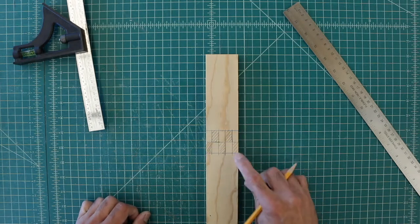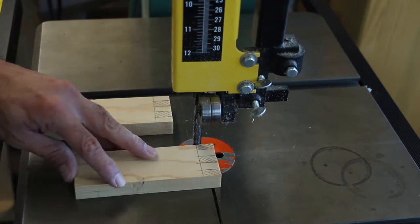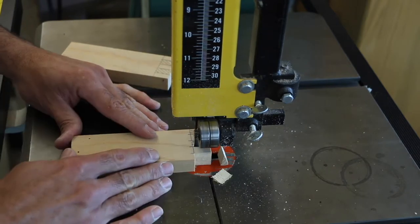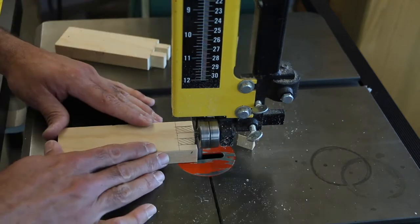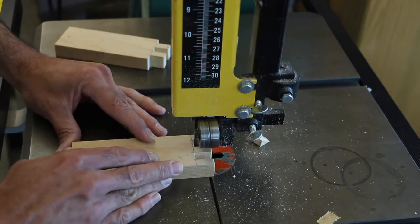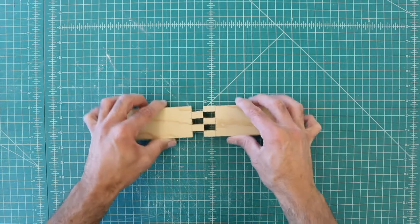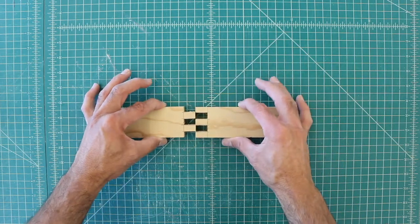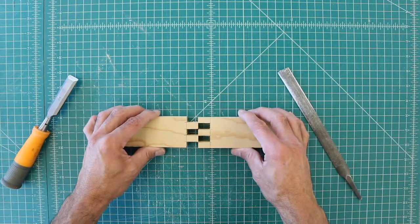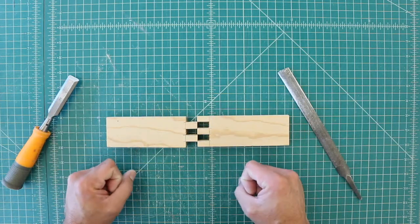Mark the bits you want to remove, then cut the box joint on the bandsaw. Coming right off the bandsaw, the cut was not precise enough — it's too tight and the pieces won't slide together. So again, with a file and possibly a chisel, work very slowly to get rid of all that extra material so you can slide it in tight and get a strong joint.